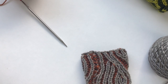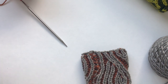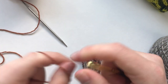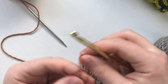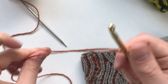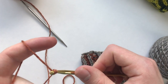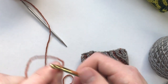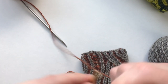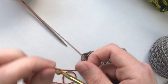In this tutorial I'm going to be showing you how to make an applied i-cord edging. To begin, we're going to provisionally cast on three stitches. I'm just going to start by making a slip knot, putting that on my crochet hook, and then just chaining a couple of stitches to establish a chain.